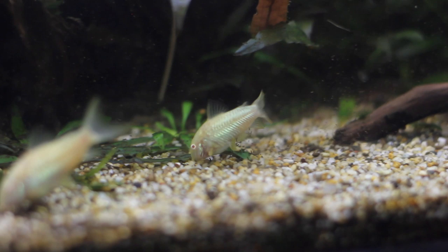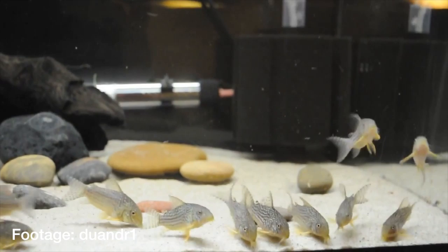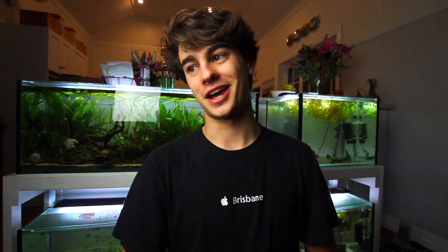Fish number five is the Corydoras. They are super peaceful and stay along the bottom of the aquarium, which complements shrimp well. I'd specifically recommend Pygmy Corydoras since they're smaller and better suited to a nano tank, but Albino and Bronze Corydoras also work fine. They're a schooling fish — groups of three or four are fine. They sift through the substrate, so it's important to have fine gravel or sand, as coarse gravel can injure their barbels. They stay very small, are peaceful, and I've never had any issues keeping them with shrimp.